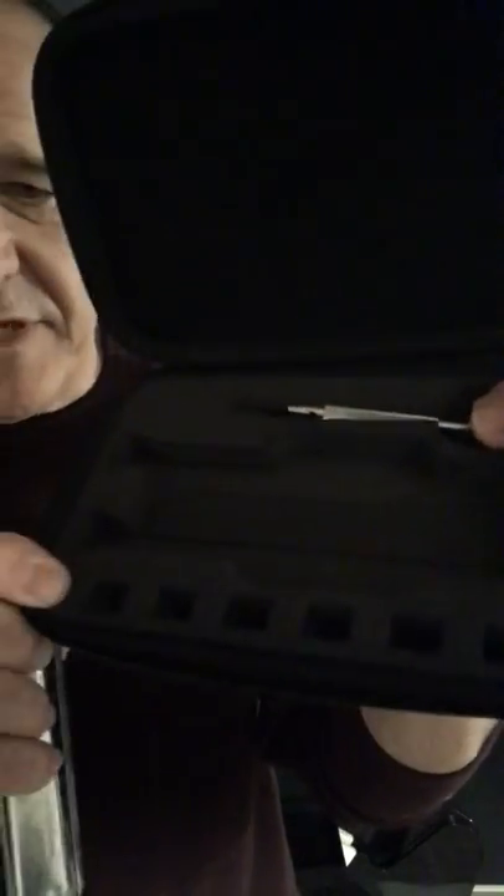Let me first show you the case. The harmonica has a little weight to it — I'll explain that in a minute. It's got a squared mouthpiece and a button, 12-hole. It comes with a screwdriver. You can see the little slots on the bottom of this nice hard-shell zipper case. The screwdriver is for two things.